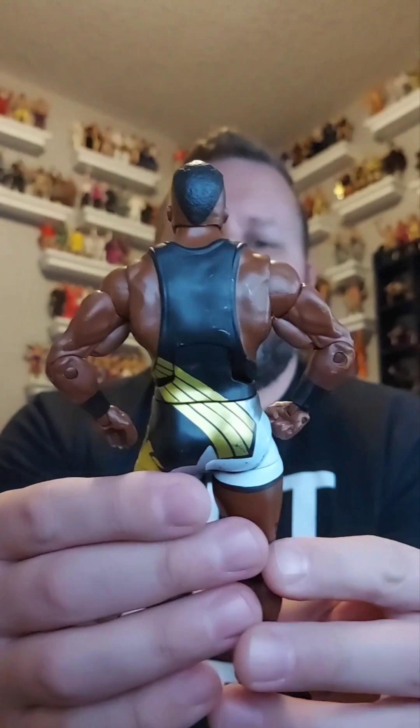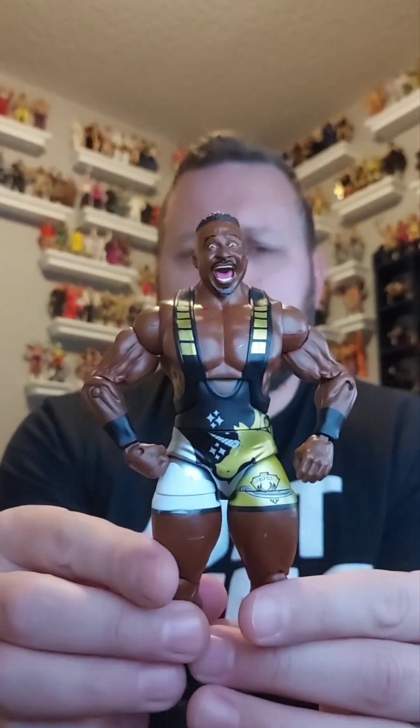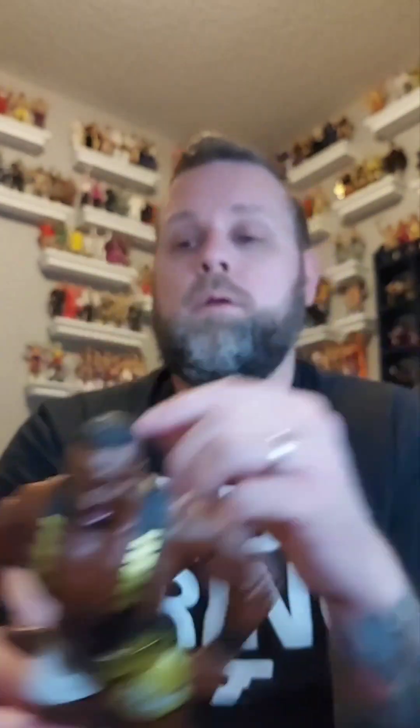I looked the Bunny up because I wasn't even sure if this was a wrestling figure, and it is — it was in like a basic battle pack or two-pack. Crazy! Next is Big E. I believe this is from the Booty O's three-pack. I'm probably gonna keep this one because I only have one Big E. We're gonna set him over here to the side.